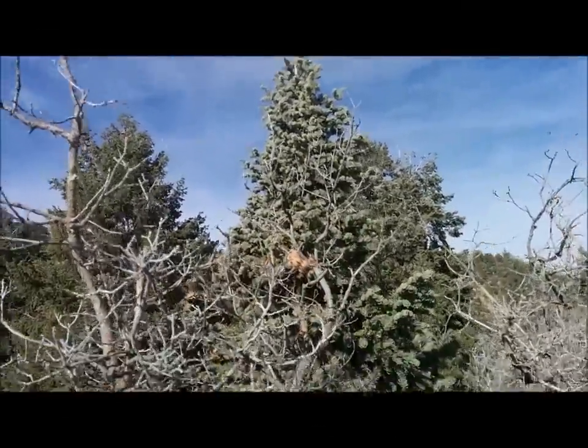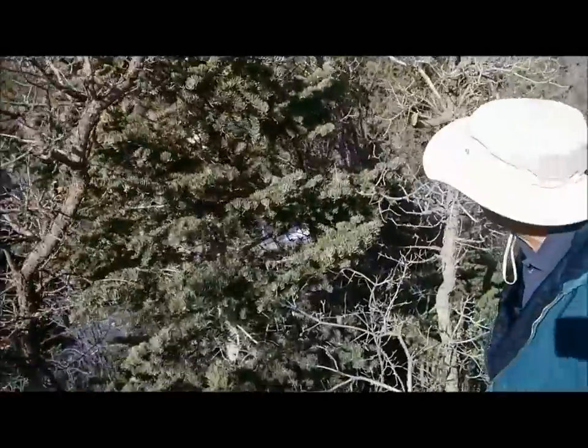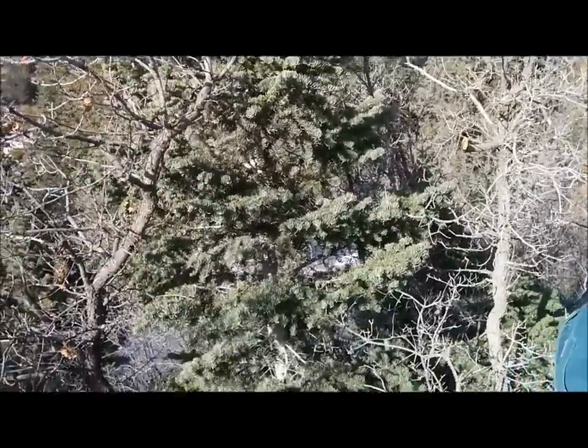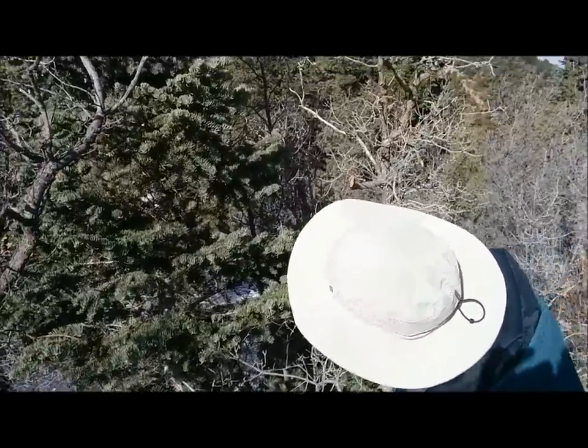We found a tree that looks pretty nice, so we're thinking about cutting it. Now this top right here is pretty sparse, but I think up against the wall that would be a pretty nice tree. I think that's good enough for me.